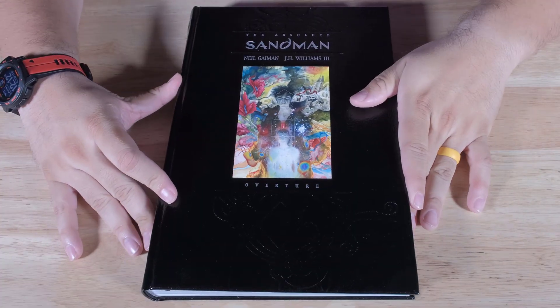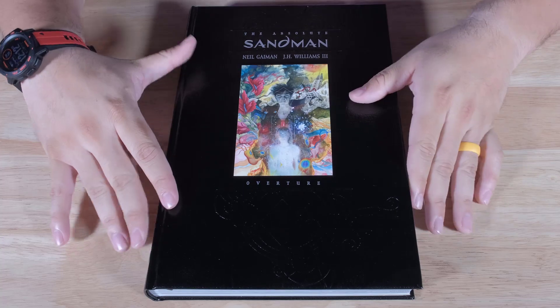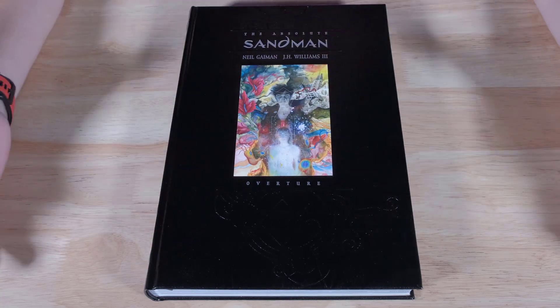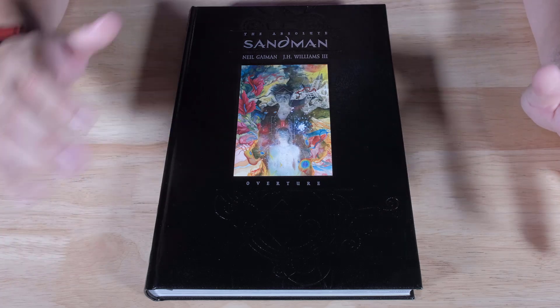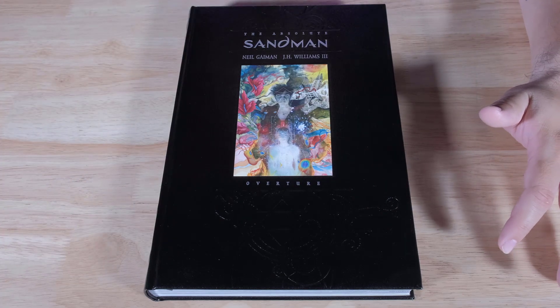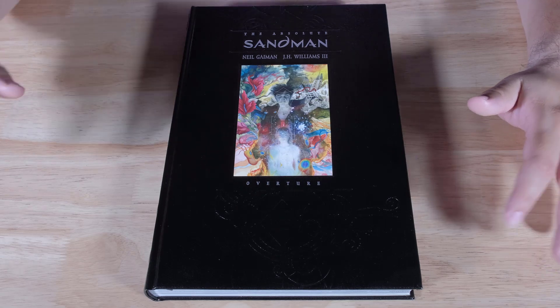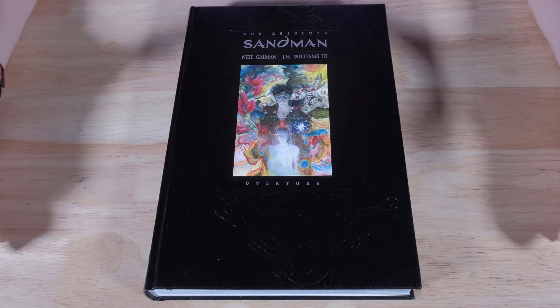Let's go ahead and take a look inside the book so you can see what you're getting. Let's jump into the universe of Sandman Overture. I've said it before and I'll say it again — the Absolutes are always, to me, my favorite format for comic books. Omnis are great if you want everything attached, all the little side issues, but if you want the best format for the actual story, the Absolutes definitely take the cake.